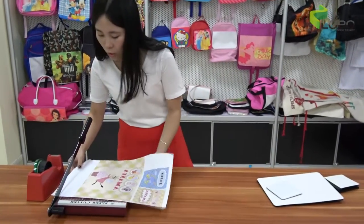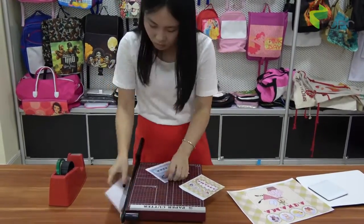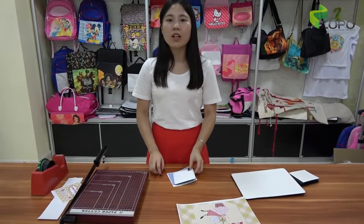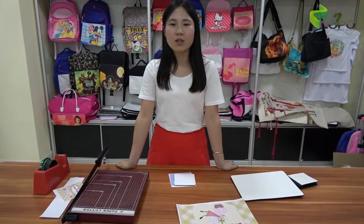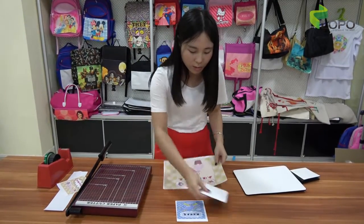First, you should cut the paper. During this process, we have set up the machine. Remember, for all Flexi PU products, the temperature should be 160°C, as the Flexi PU material has a coating and the temperature requirement is different from standard products. The time you can set to 60 seconds, or if you are printing dark colors, you should increase the time to maybe 70 seconds. When the paper is cut, stick the image paper to the product.